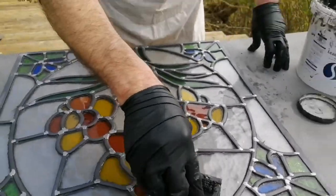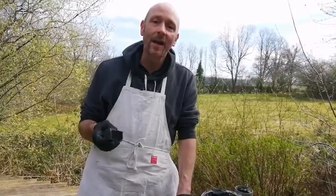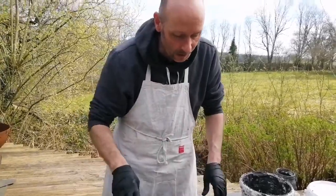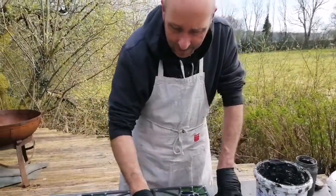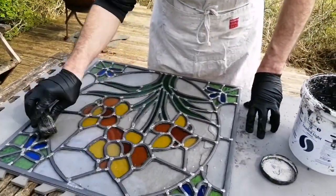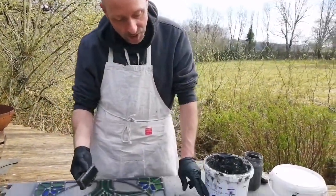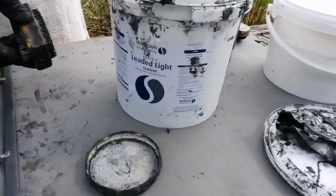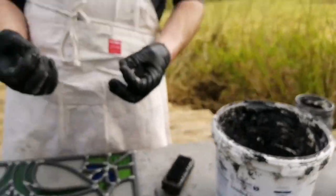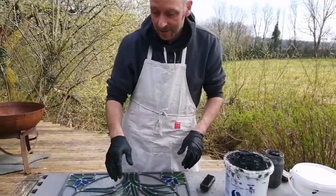The lead cement is essentially linseed oil putty. It's got extra ingredients in it like ground red lead, which helps with the waterproofing and the integrity of the panel, and the oils in it help seal the lead. I'm wearing gloves because this has got lead in it — there are warnings all over it about the accumulative effect. This is to stop it getting on my hands, under my fingernails, and into your system, so wear gloves.